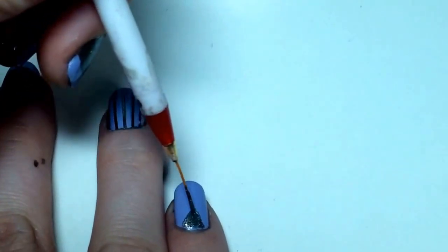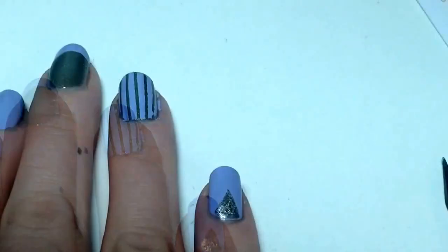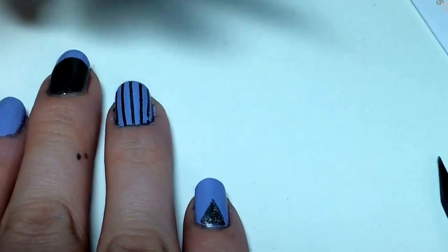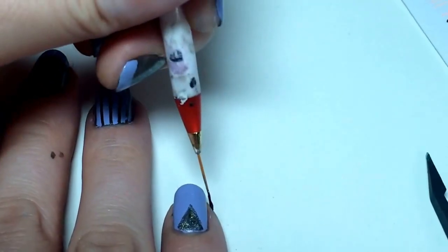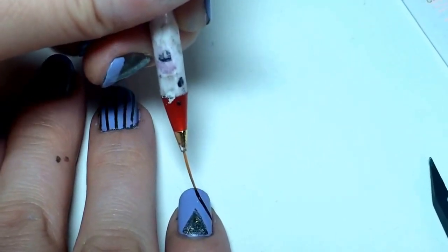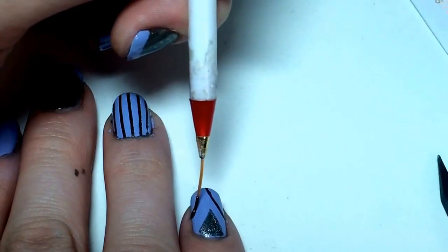After the triangle is filled in, I'm going to take the black and do two black stripes down to the very tip of my pinky. I'm using the Zoya black holographic — Storm, I think — and I'm going to have it come in from the sides straight down to the center of the nail. Don't worry if it's not perfect, because we're going to put a little stud at the very tip.